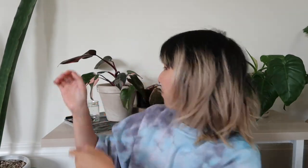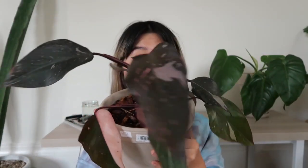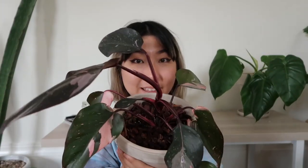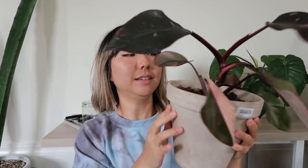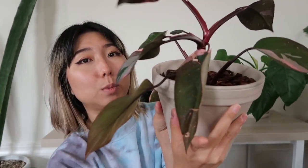We're going to start with the mother plant which is right here. It is growing bigger, the leaves have maintained, and you'll notice some of the leaves are not super happy, like this one — but it was already like that before I took the cutting.